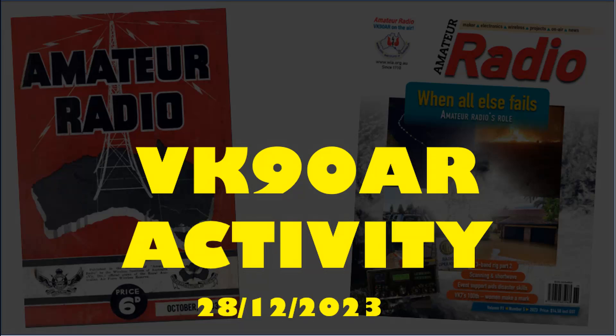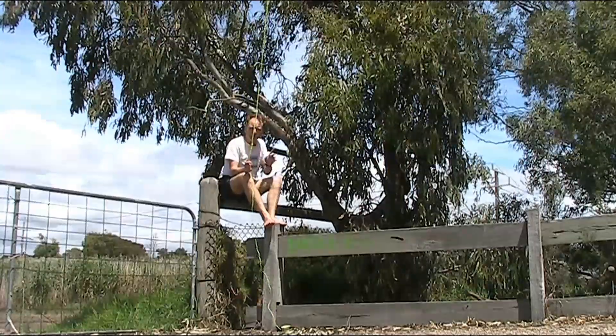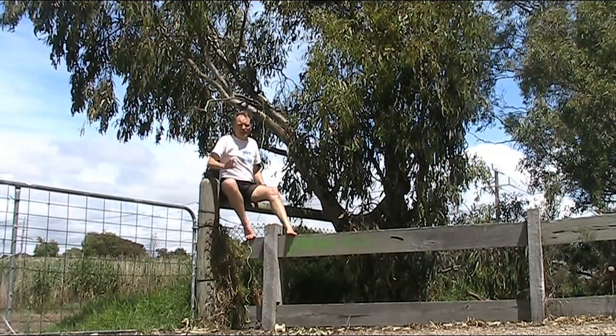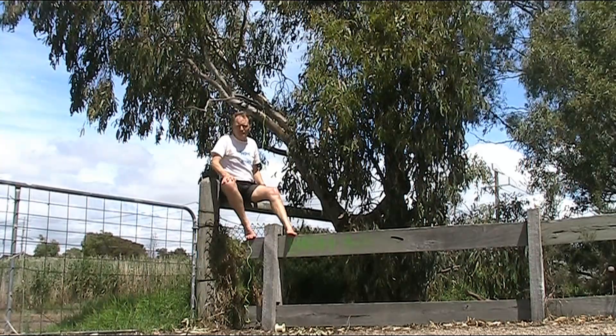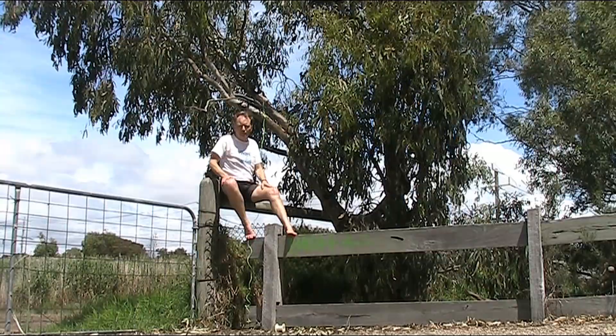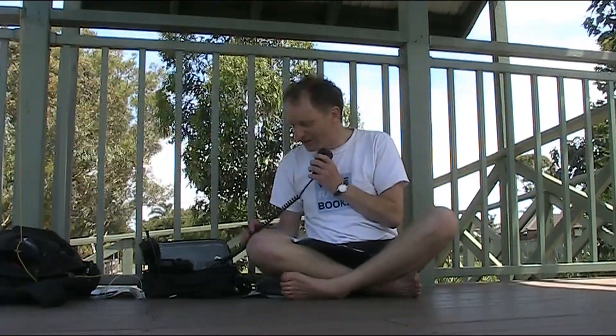Having a special event callsign can really multiply the number of contacts you have. I've got the use of the VK90AR callsign. It's a bit of a dual activation because I'm also in a nearby HOTA park VK5596. About to try for the first contact — not going to do any editing, so what you'll hear is a realistic impression of whether we can get any contacts.